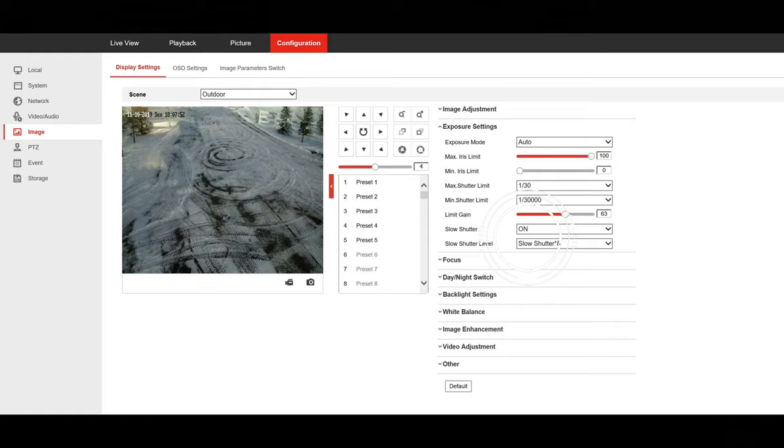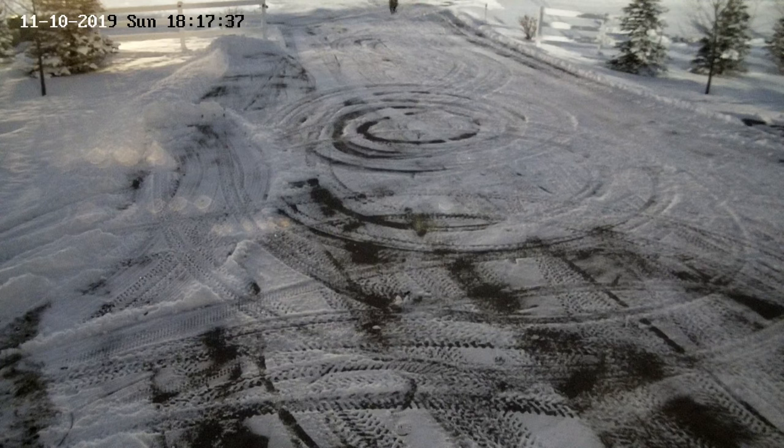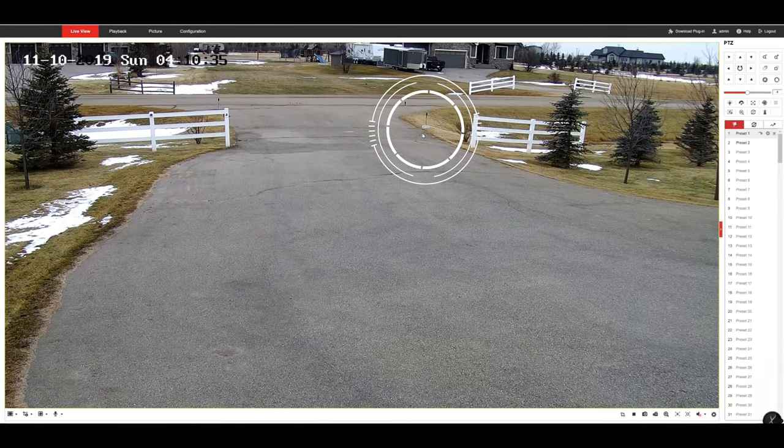Let's do some more nighttime testing by checking out that one-second shutter. It looks like daytime here — pretty impressive — but it's actually really dark outside right now. As I approach, I'm very blurry with a lot of ghosting. This feature obviously won't work well when viewing anything that's moving.